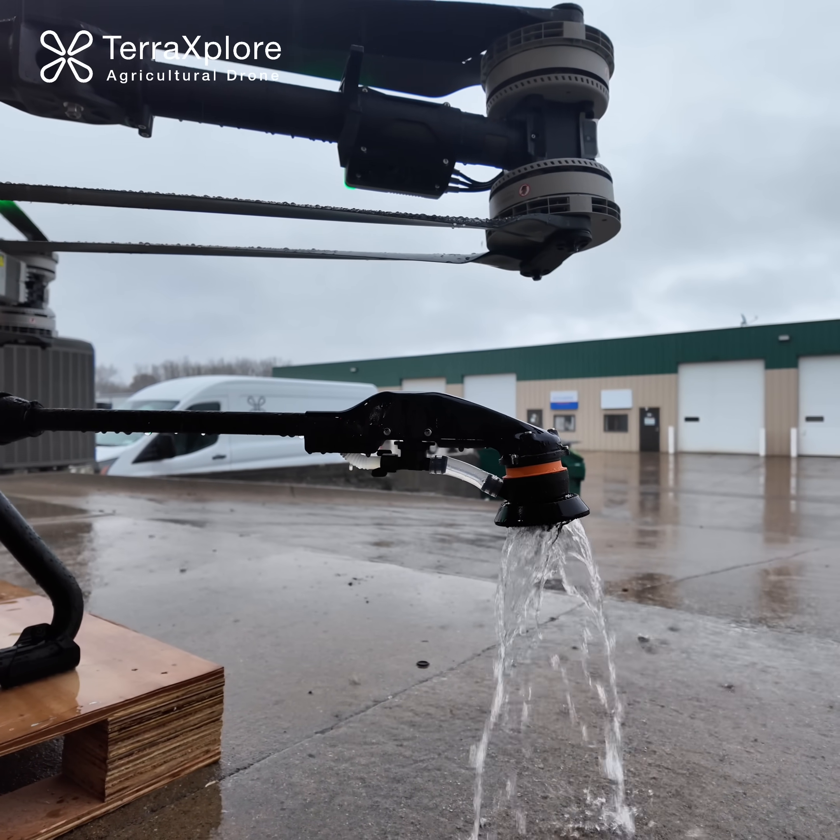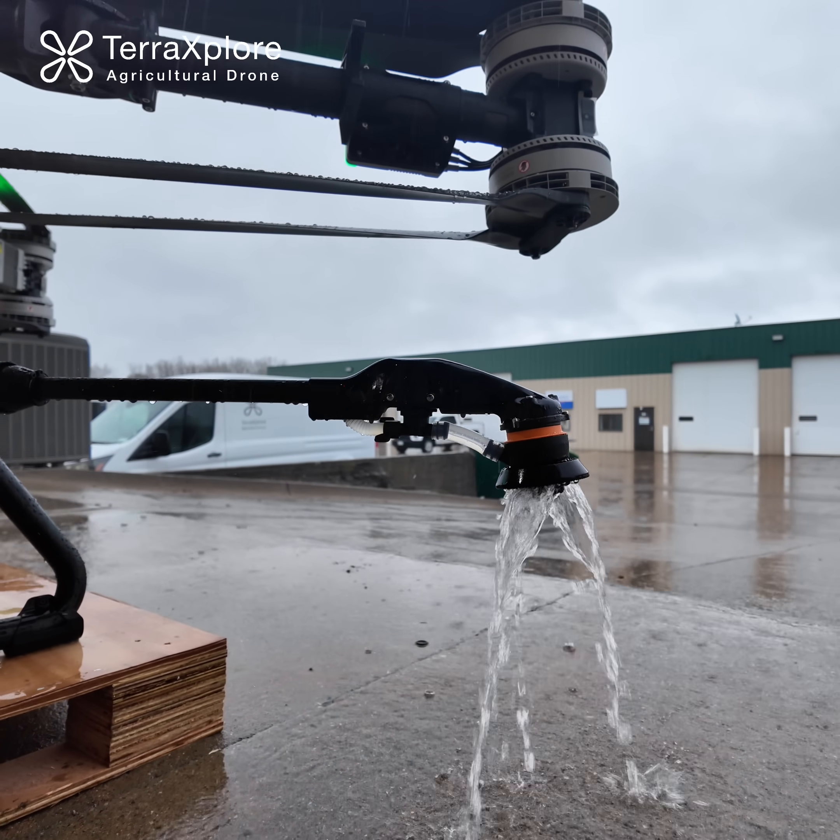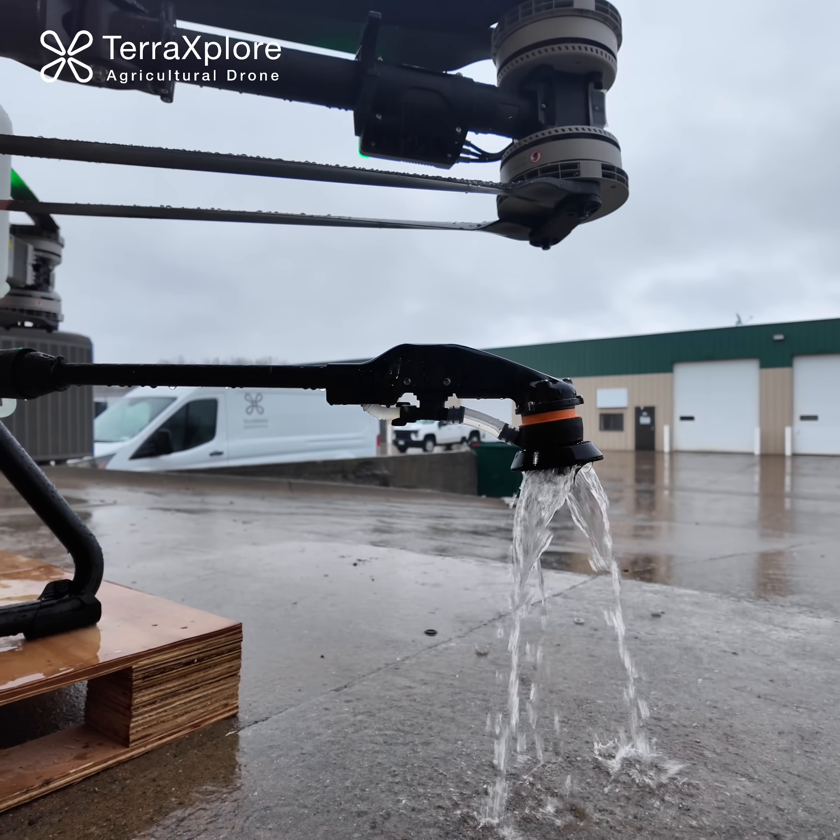This feature can also be used if your drone is overweight and you need to reduce the amount of material in the tank in order to launch.